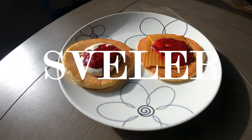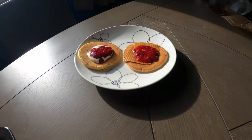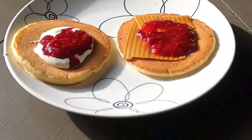Today I'm going to teach you how to make sveler, which are Norwegian pancakes. They taste really good and they are not well known, so I'm sharing the recipe.